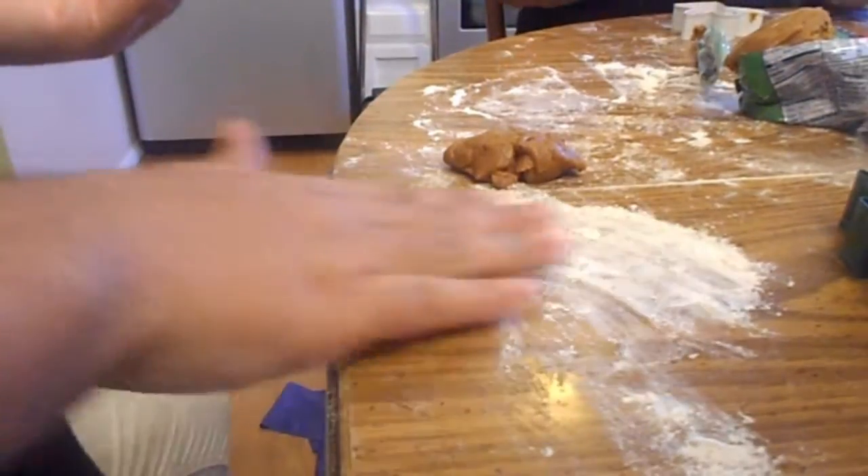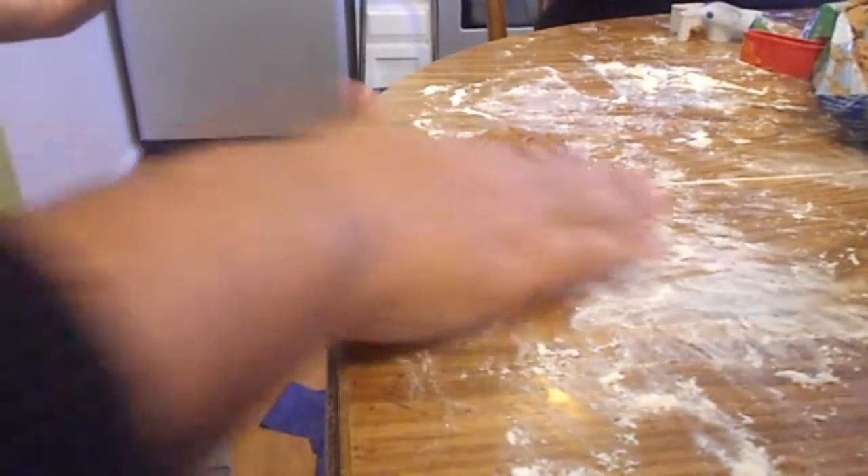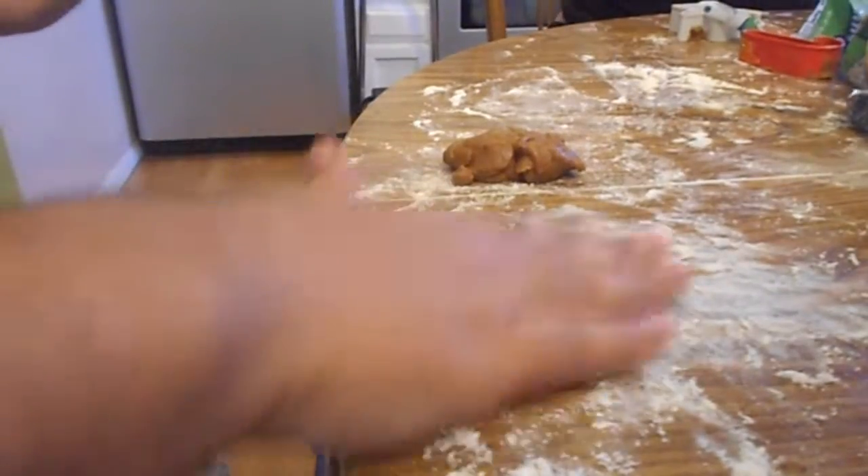If you run out of flour, spread on some more because it helps. If you don't have enough, it sticks to the table. If you have too much, it makes the cookie really nasty and gross feeling.